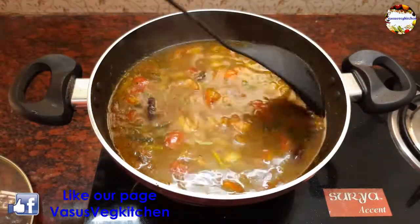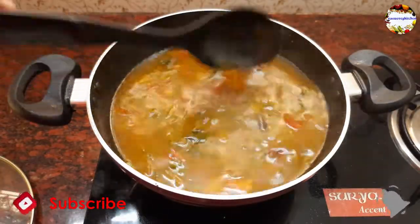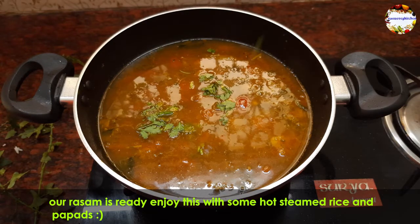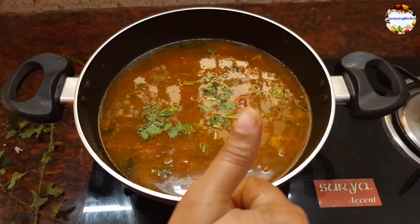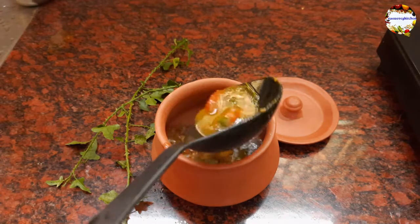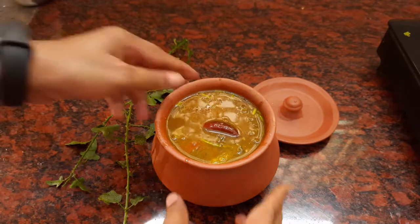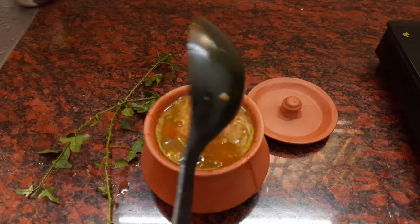The aroma of this rasam in my kitchen was very soulful. You can see how the pearl onions are looking in this rasam — I think after seeing this you won't forget to add small onions! This is a perfect recipe for the rainy season to cure seasonal cough, cold, and runny nose. If you can get Thuthuvalai leaves in your area, do not forget to prepare this rasam — you can also have it as a soup on rainy days, as it gives great comfort to your throat. Take the rasam in a serving bowl and garnish with finely chopped coriander leaves and 1 teaspoon of ghee. Our Thuthuvalai rasam is ready to serve.